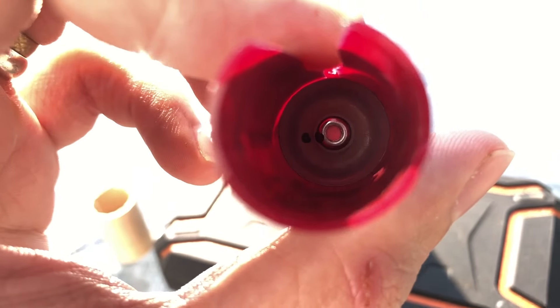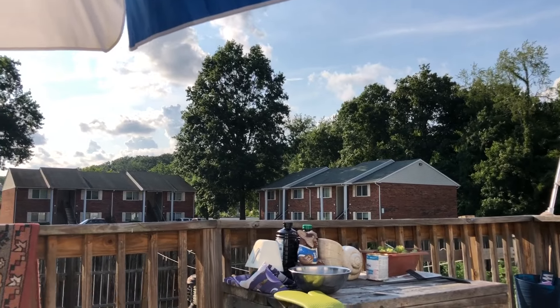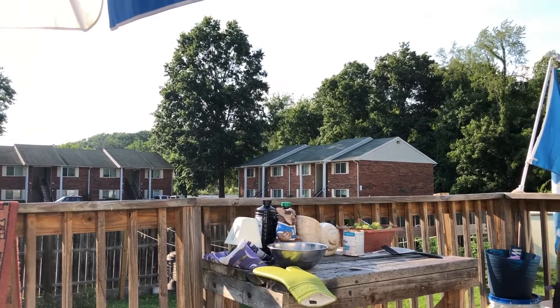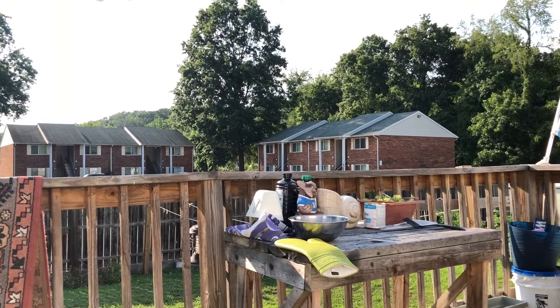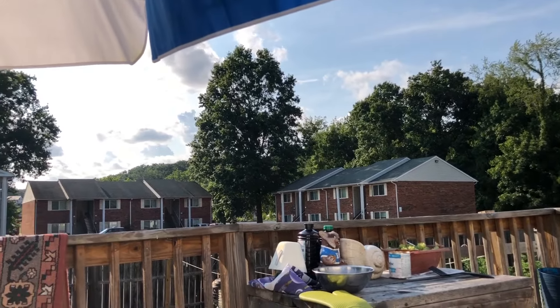I hope this camera is focusing because I cannot see my phone screen very well. It is very bright out here and nearly 100 degrees. Wherever you guys are at right now, comment below and let me know the temperature outside where you are — this is insane here in Kentucky. I am not a fan of this heat; it just won't go away.